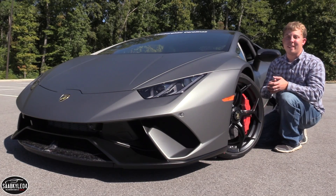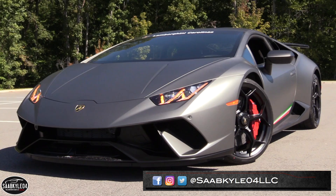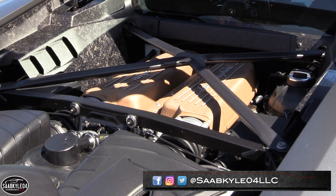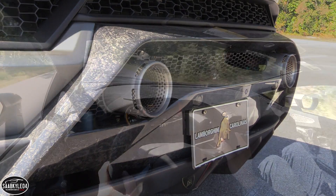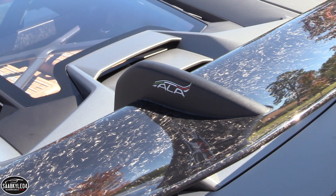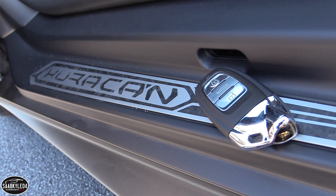Hey everyone, how's it going? Thanks so much for tuning in. For today's video we're going to be taking an in-depth look at the 2018 Lamborghini Huracan Performante. In this review I'm going to start it up, show the engine, get an exhaust clip, and go over the performance data. I'll also take it for a thorough drive and show you many of the unique aspects throughout the interior as well as exterior. So without further ado, let's go ahead and hop on in, start her up, and let her run.